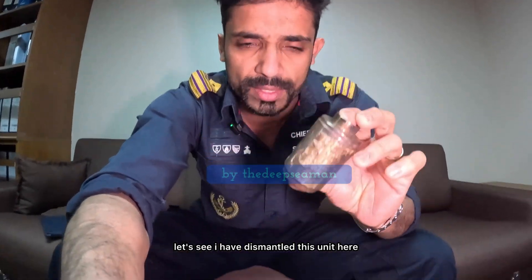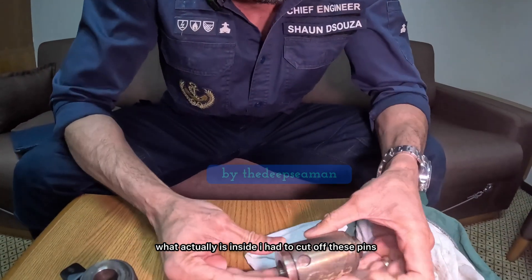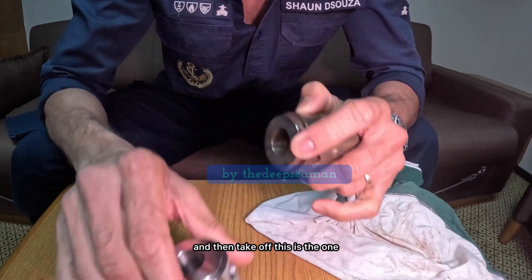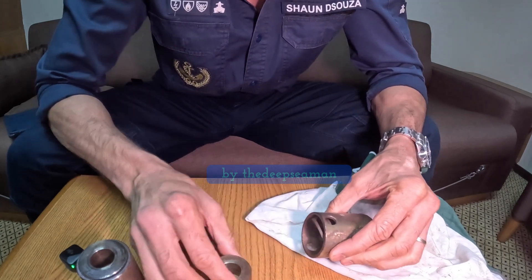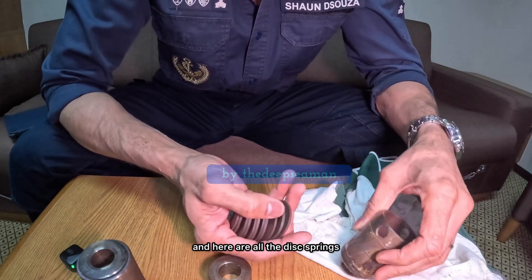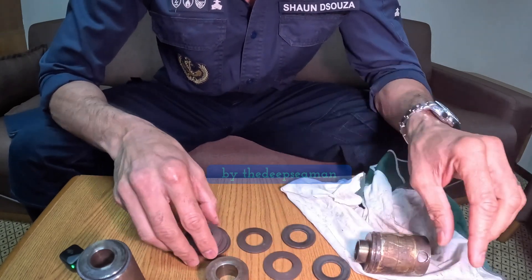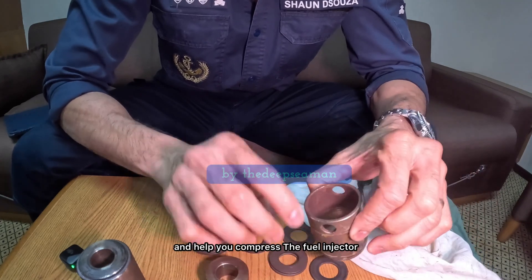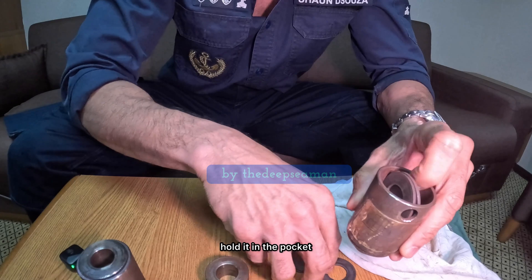I've dismantled this unit here so we can check out what's actually inside. I had to cut off these pins and then take it apart. This is the one that was damaged. As you can see, this is the top cover and here are all the disc springs. These springs fit one above each other and help you compress the fuel injector and hold it in the pocket.